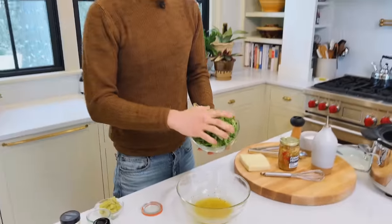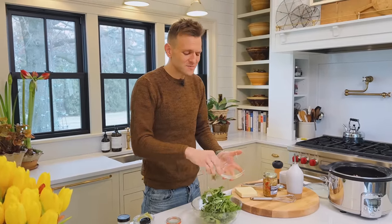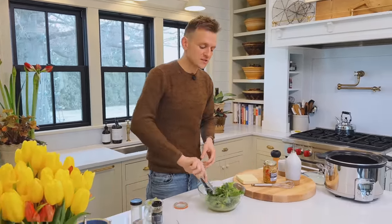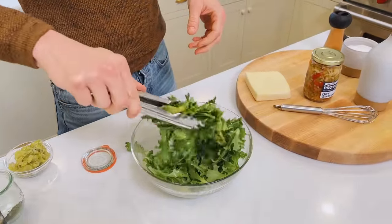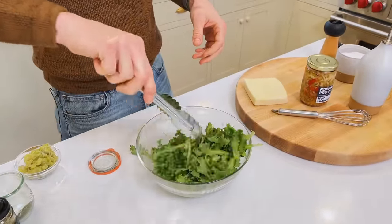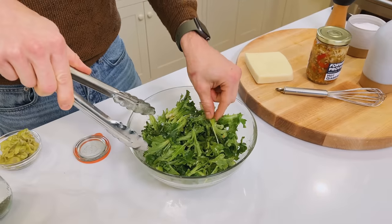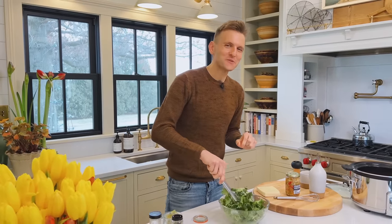We have some fresh greens — you can do whatever mix you like. Arugula is really good on this with a little bit of pepperiness, or just some nice leafy greens. You just want the crunch and that freshness. We're going to quickly dress them — instead of just pouring dressing on, we want just enough to cover these greens, to dress them, to let them sit. And it's a great time to check your work.